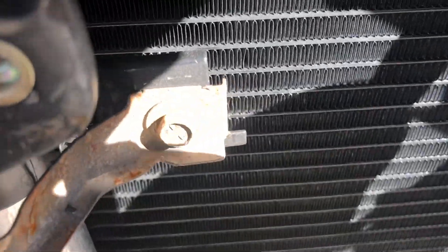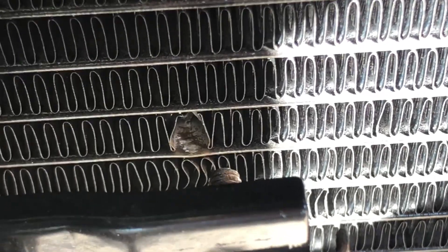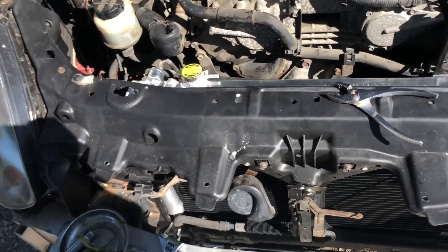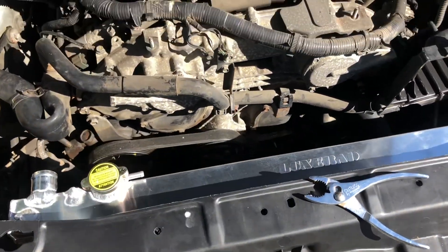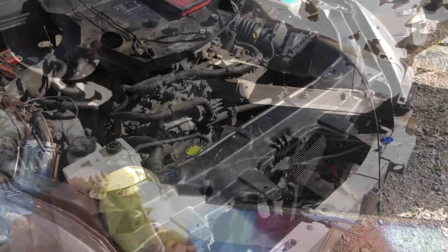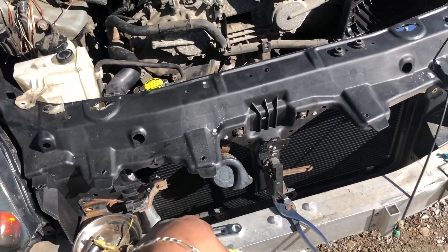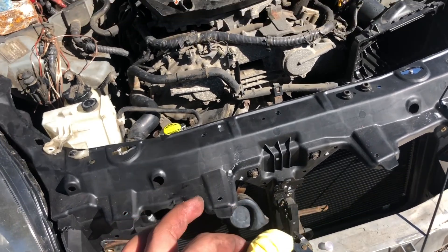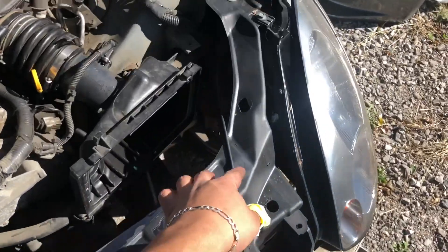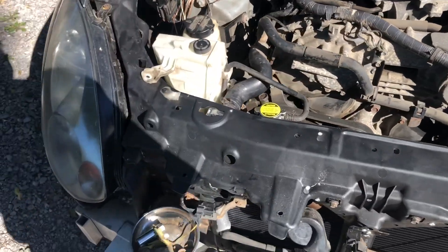I accidentally messed up — a screw went into the condenser somehow. I hope it doesn't cause anything; if it doesn't let the AC system charge then I'm just gonna have to replace it again. Other than that, let's finish up this install. I also hope this crack in the radiator support doesn't get worse, because I really don't want to remove everything again.